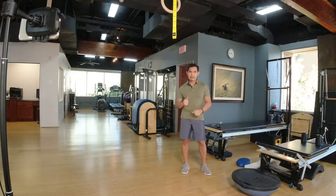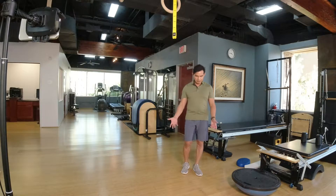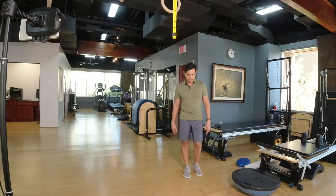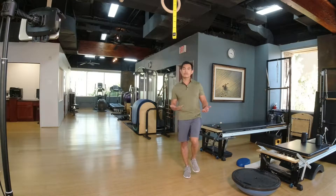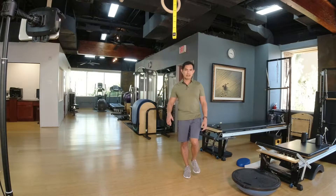Tip one is practice single leg standing. Find a hard surface and just stand on one leg and try to hold it for as long as you can, probably around one to two minutes. Maybe stand beside a wall so if you fall, it's easier to catch yourself.